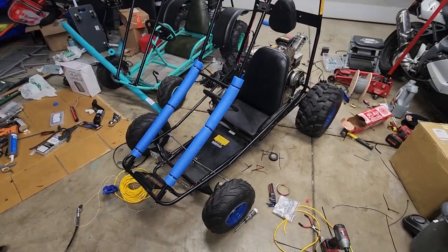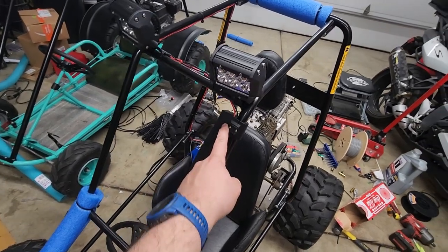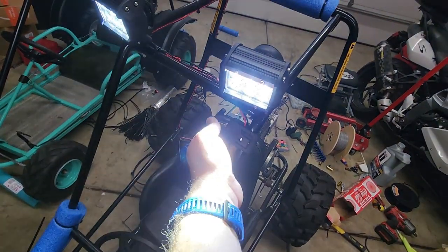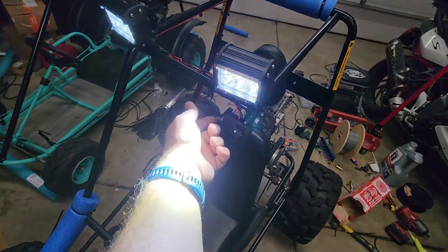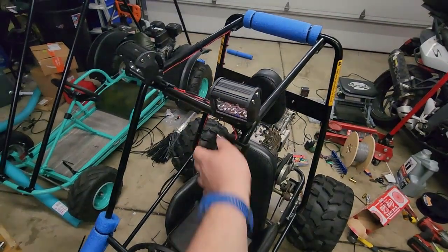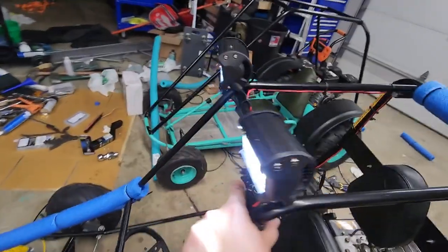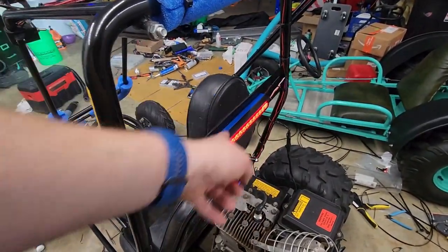This is going to be a little bit longer — 3D printed stuff for the go-kart. Got the little switch housing here. I might reverse the switch so up is on and down is off, but this is how it ended up. So we got the switch here, it turns the headlights on, and we've got the running light here with the printed spacer.